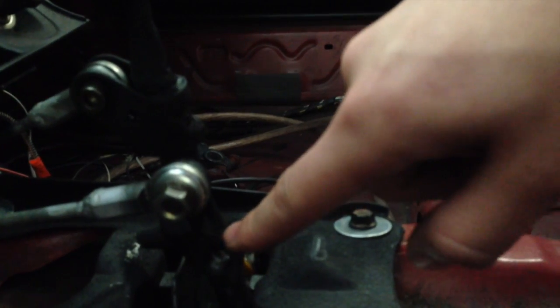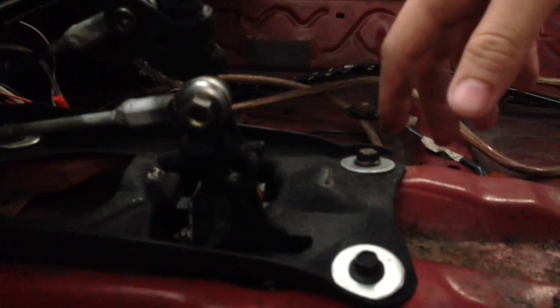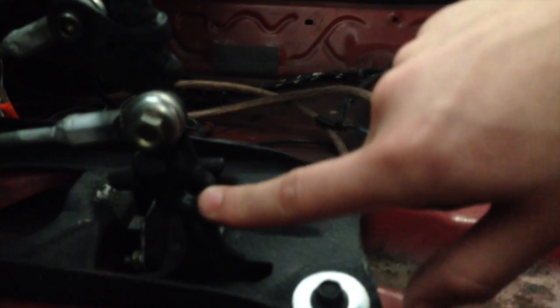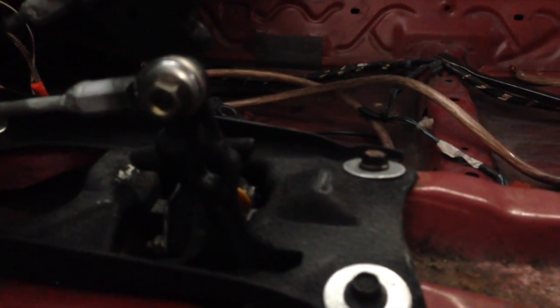You can also see here I've modified my linkages to use spherical bearings. That was a pretty major modification to the stock linkages — it allows for zero play in the linkage while still allowing the linkage to move in three dimensions. When you replace your bushings with solid or solid aluminum bushings, they only allow for two dimensions of movement. When the linkage moves in three dimensions and you're not careful with solid bushings, you can get a lot of linkage binding. These spherical bearings — also called heim joints — are self-lubricating, you never have to service them, and there's zero play both on the transmission side and on the linkage side inside the car.